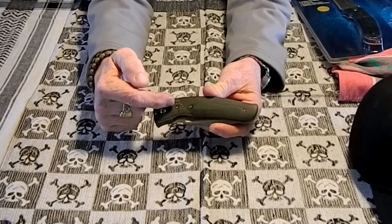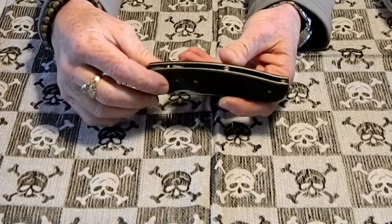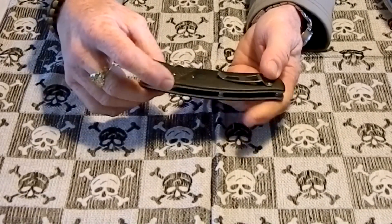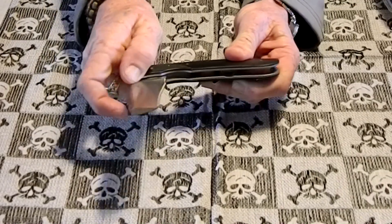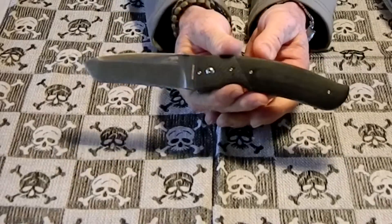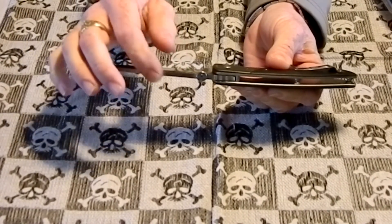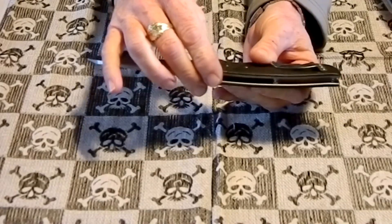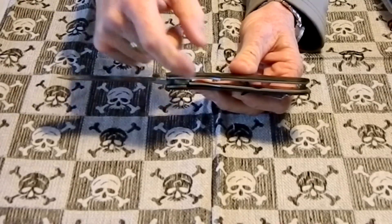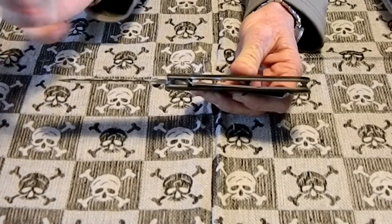Here's the knife. It's got the carbon fiber bolsters, G10 scales. This is a flow-through construction. We'll do a little mini review here - I don't have specs on it, so we'll forego the specs. It's got a nice, rock solid lockup. Real thick blade - you can see from the spine. There's the pocket clip. The liners are thick. It is a liner lock, but it's so thick it could be considered a frame lock.